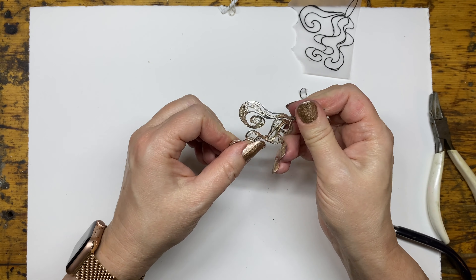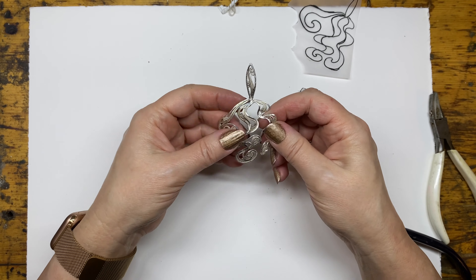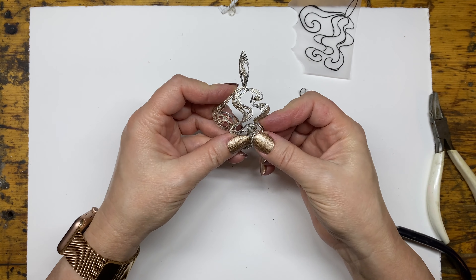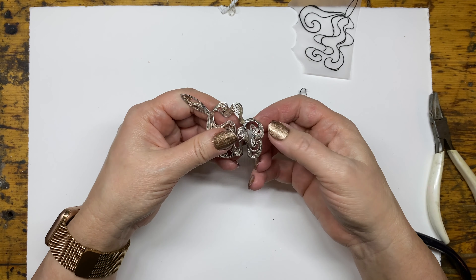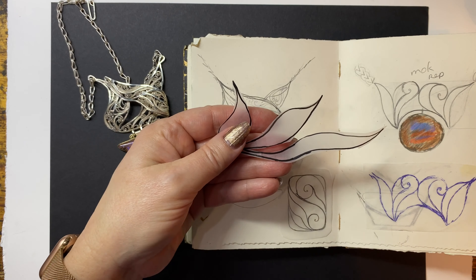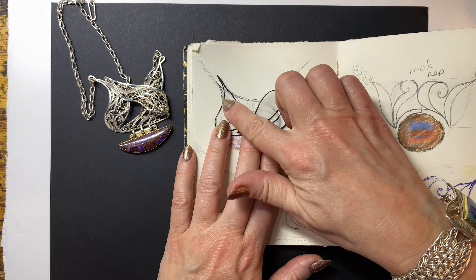I figured if I could get people to do a pendant in that structure, and then when they do that and the moment they bend it, all of a sudden they go, 'Oh, I got it.' And I say, 'Okay, now you're going to make a bigger, more complex thing that's going to bend or twist or curve laterally, or all of these things.'